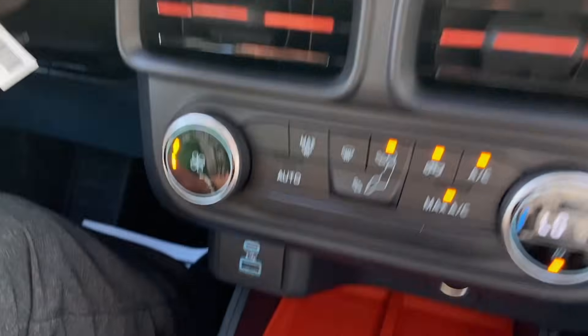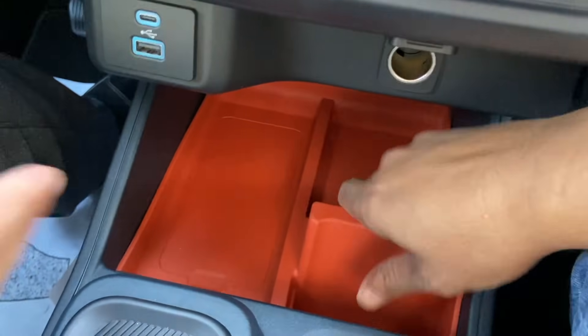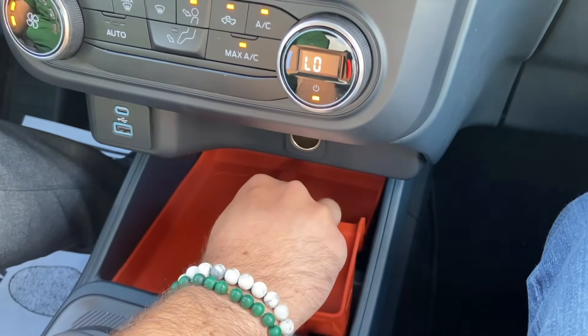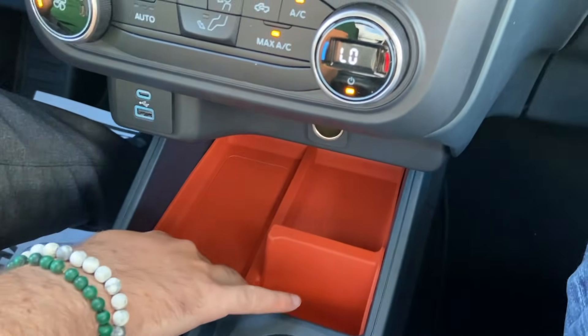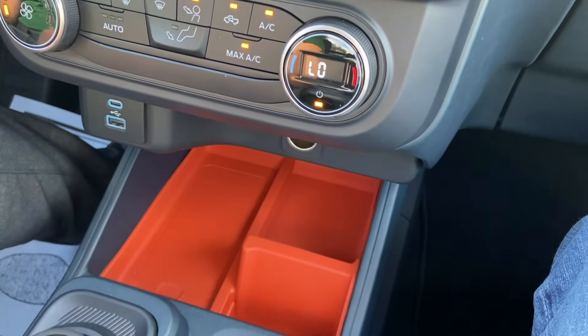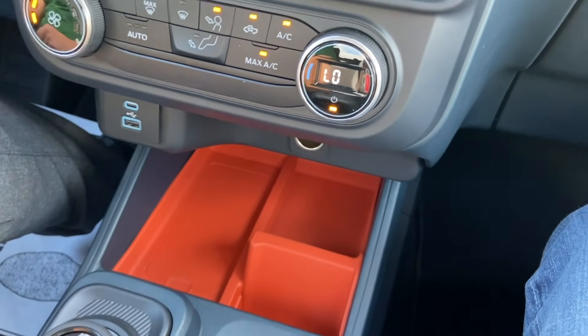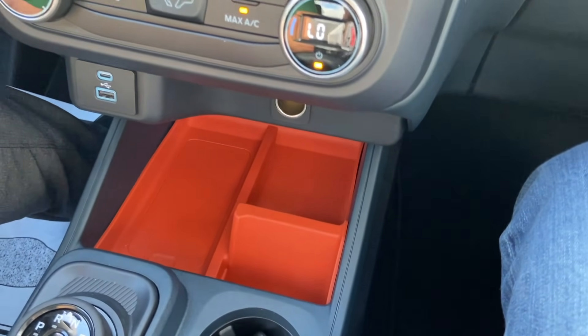And then we've got multi-use down here. This is pretty cool — it looks like you can prop your phone up there. This is all kind of rubbery, so that's nice. What I found out is it does remove. A lot of people were like, oh geez, this orange thing in there — well, you can actually take it out. And I would assume as time goes by, an aftermarket company might come along and make it in different colors like red or black that you could swap out.